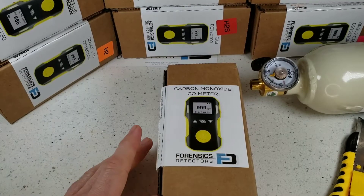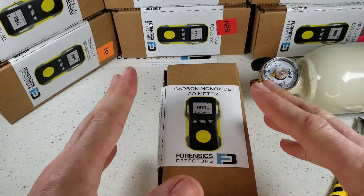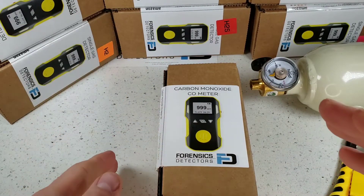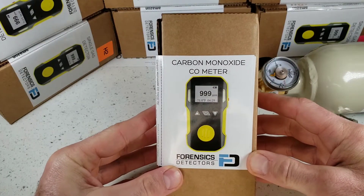We're unboxing our FD90 gas detector by Forensic Detectors. This little unit comes in a multiple variety of target gases: oxygen, hydrogen, hydrogen sulfide, ozone, sulfur dioxide, nitrogen dioxide, chlorine, and phosphine. In this case, we are unboxing the carbon monoxide version.